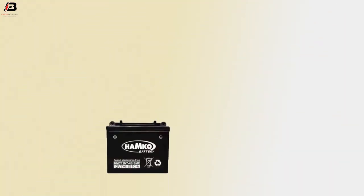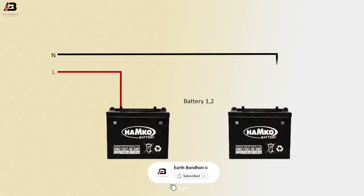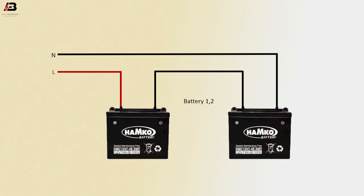Series connection. Battery 1 and battery 2. Positive connection to battery 1. Negative connection to battery 2. Common connection between battery 1 and battery 2. This is 12 plus 12V — total 24V 7Ah.